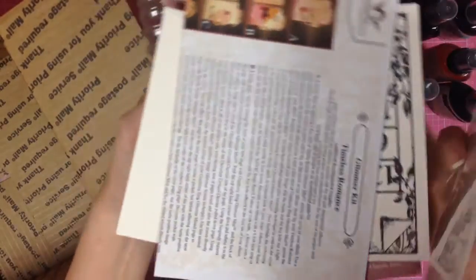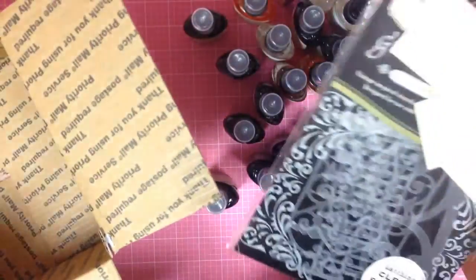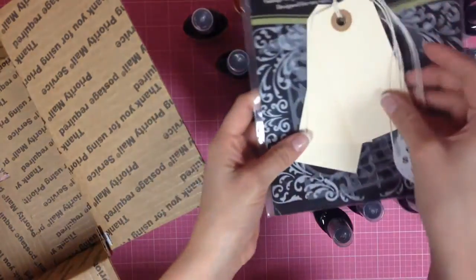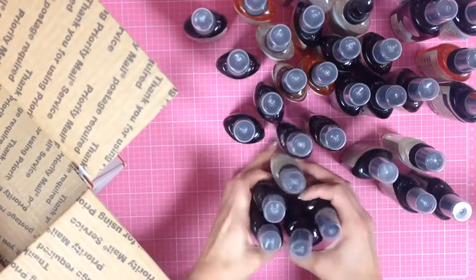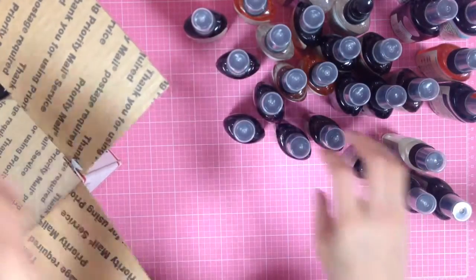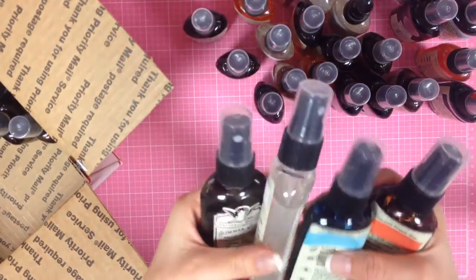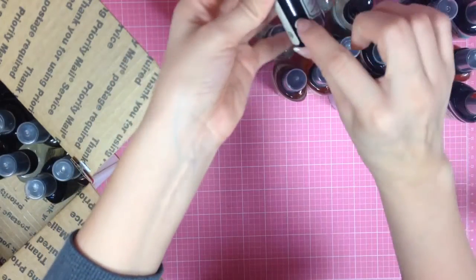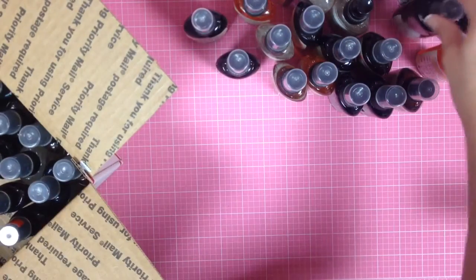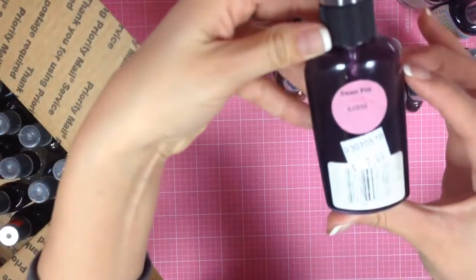I'm also including some chipboards — envelopes and bingo cards — and an album that I'm throwing in since I won't use it, plus some misting tools and tags that came with the Prima kit. So again, this is actually 34 two-ounce bottles, and literally all of them have not been used by me — none are more than halfway used.